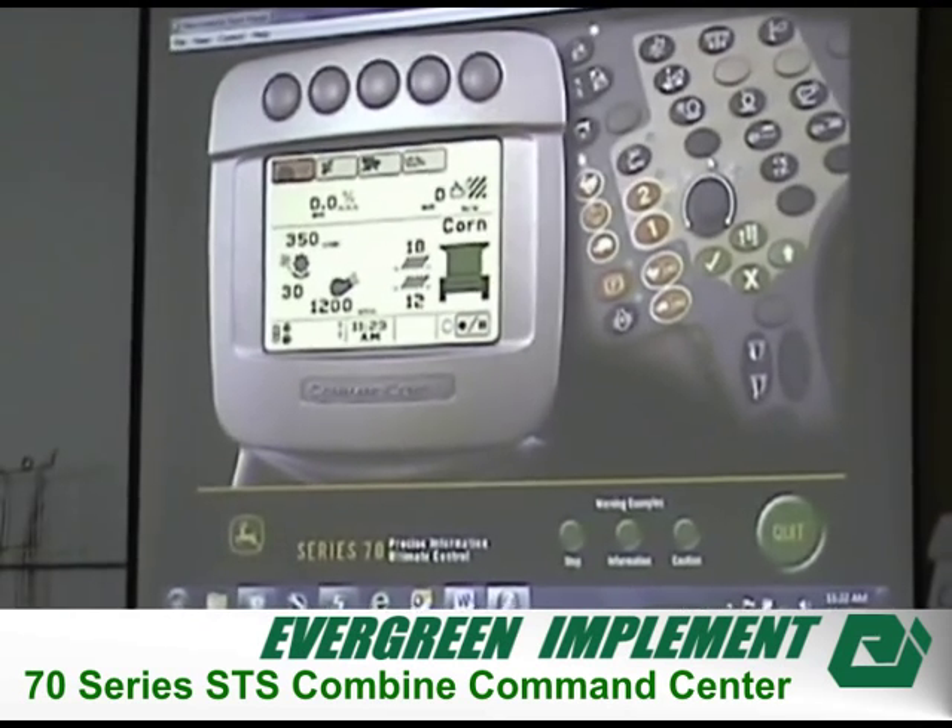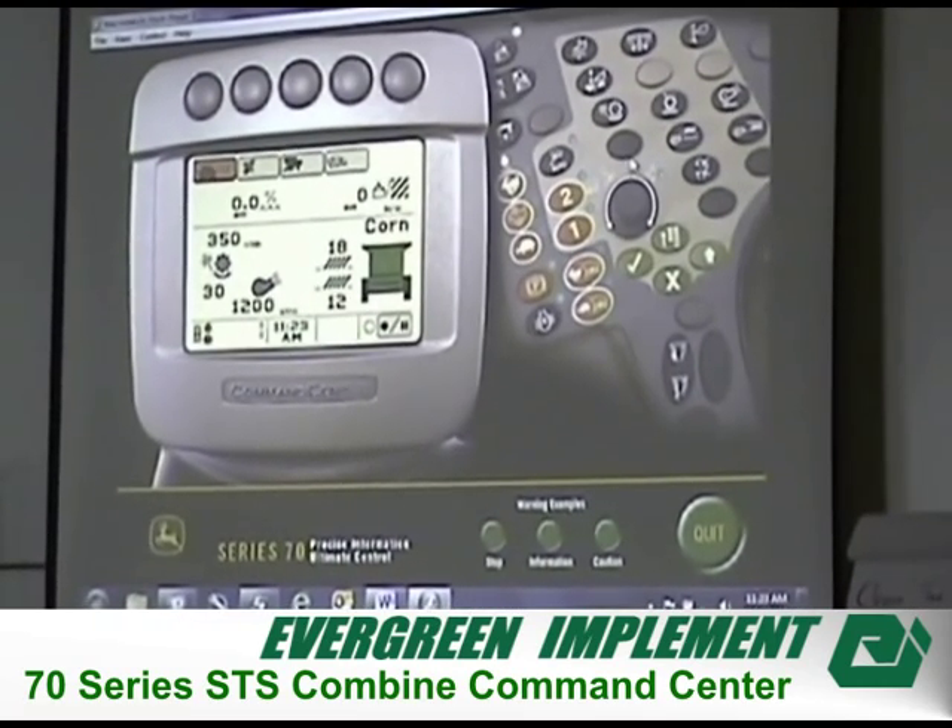This is the armrest board itself. A few things that are different between machines: this one only has one and two on it, which means it has a pro-drive transmission — range one and range two. This one also has four-wheel drive and differential lock on it, so it must be a 9870. It also has a tilt or side hill on it, so it must be a European machine, which is the only one that's going to give us some kind of tilting system.